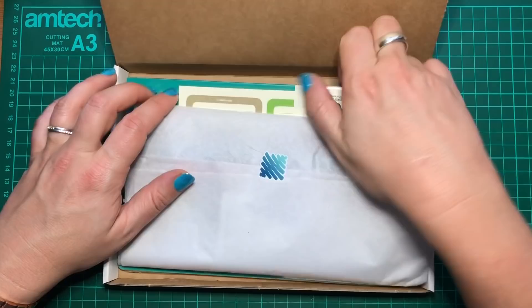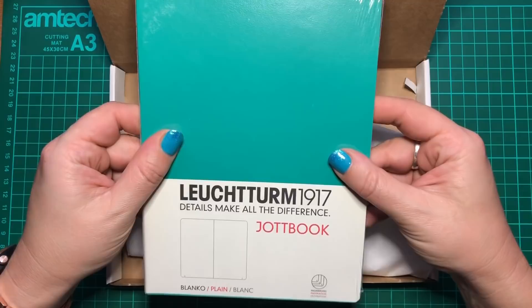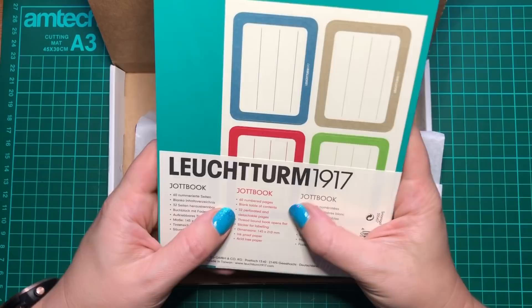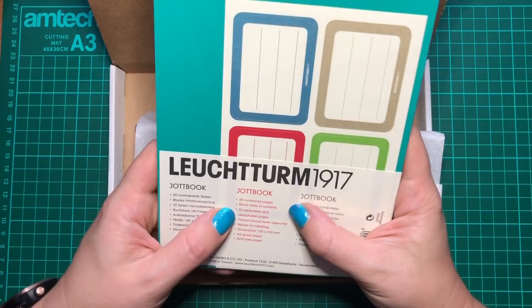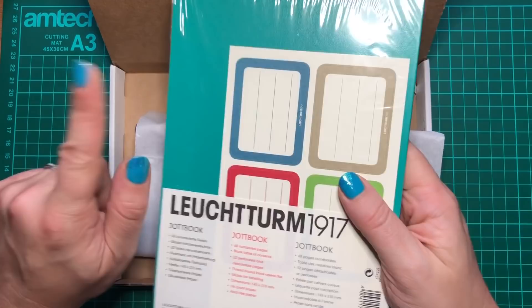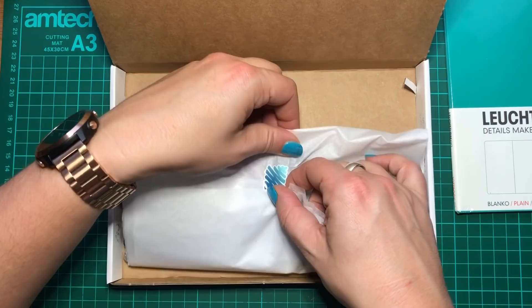Oh my goodness — we have a Jotbook, but not only that, it is actually a branded notebook. It's got some stickers on it as well. It says: 60 numbered pages, blank table of contents, perforated detachable pages, thread-bound book that opens flat, sticker for labelling, ink-proof paper and acid-free paper. That is a really high-quality notebook — very satisfying.